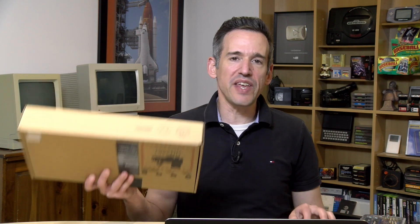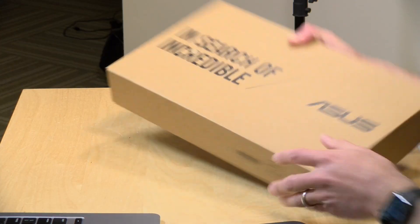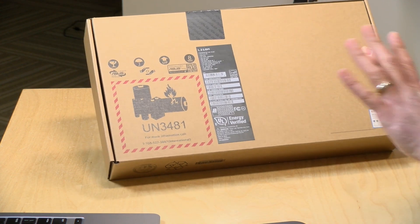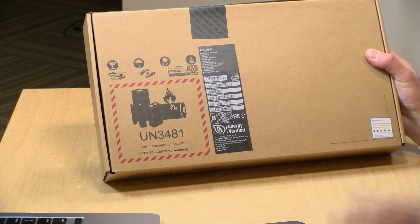Hey everybody, it's Lon Seidman. It's time for another unboxing. We got in the L210 from Asus. This is a little 11-inch Windows 10 laptop that's not very expensive. We're going to take it out of the box, and the first thing we're going to do is see what we can upgrade on it. We're going to take it apart. After that, we're going to put it back together and see if we can get it out of Windows 10 S Mode, which is what this ships with.